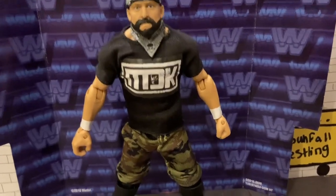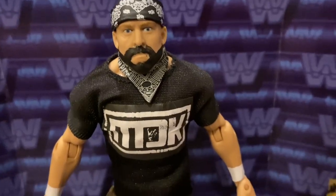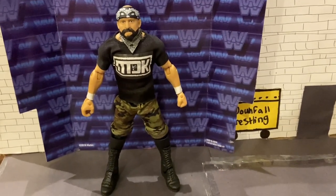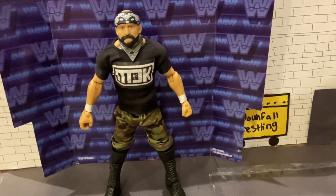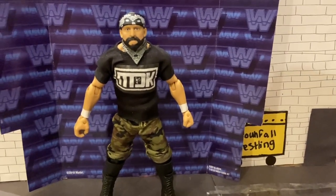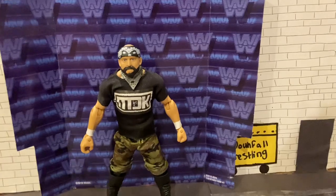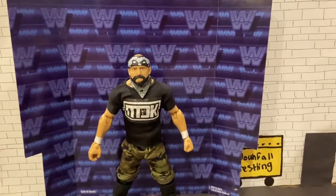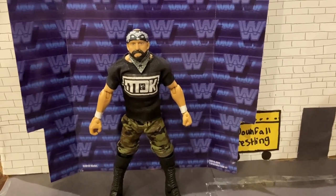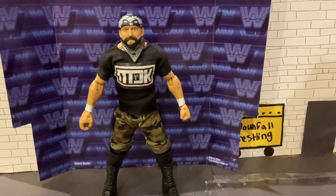Alright guys, I got the logo ironed on. I painted the beard — I kind of messed up on the beard, but it looks pretty dang good. I'm proud of it. This is my first custom where I've switched a bunch of different parts; I used like four different figures just for this. But I'm pretty proud of it. By the time I'm uploading this, hopefully I've reached a thousand subscribers, and if I have, thank you so much. Thank you so much for watching. Remember to drop a like and hit that subscribe button if you're new, and I'll see you on the next one. Peace out.